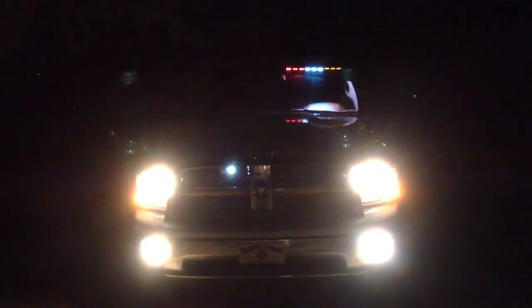Hey YouTube fans, it has been a very very long time since I've made you guys a video. This is Firefighter EMT Kent. This is my truck — it's a 2011 Dodge Ram 1500 Laramie Edition.